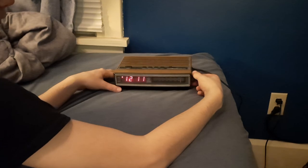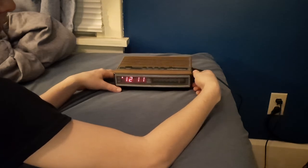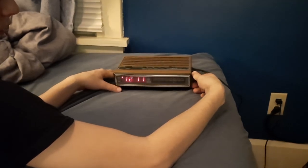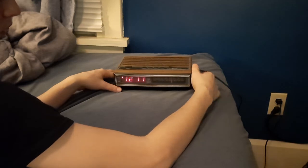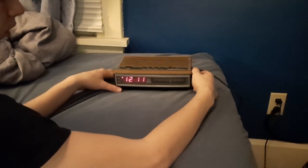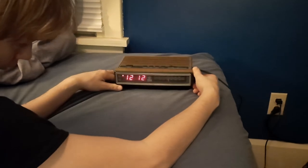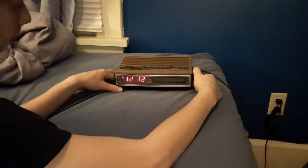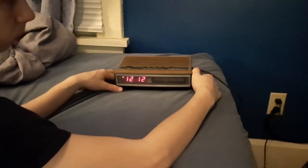Flip it to AM. This one right here is having a hard time picking up AM. Can't really pick up anything clear. Okay, that's kind of clear.